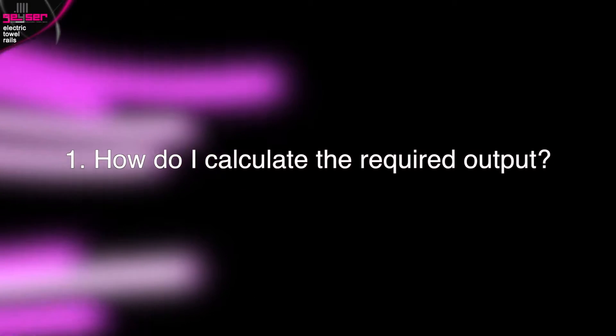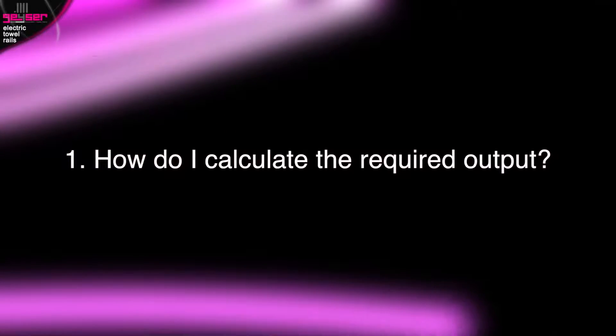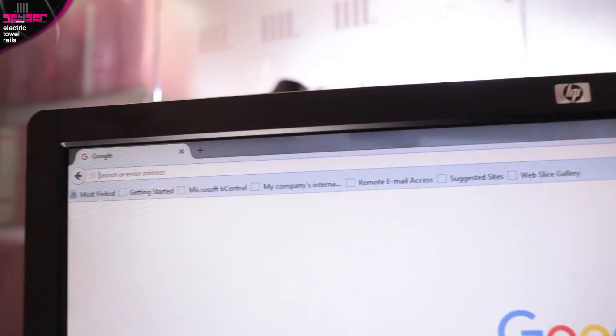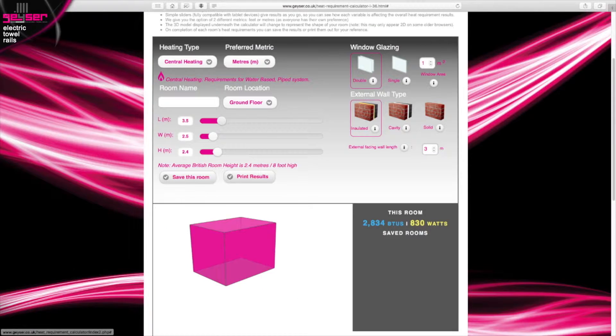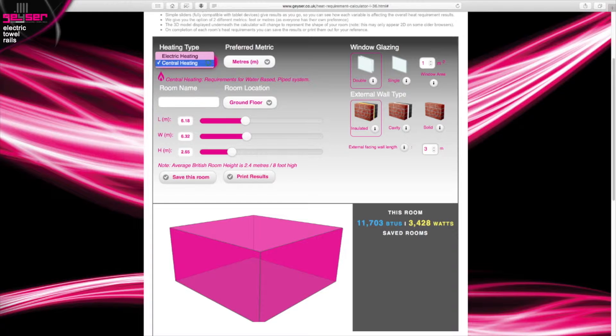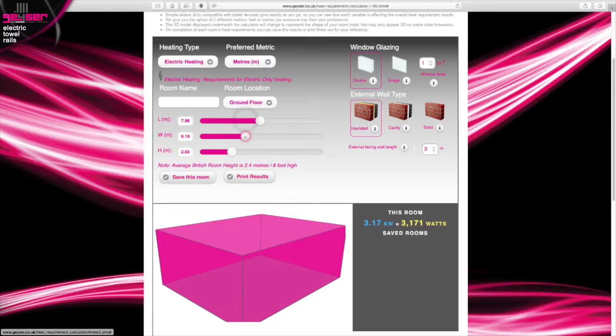How do I calculate the required output? Firstly, we recommend using the highly advanced heat requirement calculator found on our website, GIZER.co.uk. This uses the very latest user interface with slider bars. Simply select electric heating from the drop-down at the top, and you'll answer a series of questions about dimensions, wall types, window areas, etc. It will then give you the results in both watts and kilowatts. Electric heating is measured this way, where 1 kilowatt equals 1000 watts.